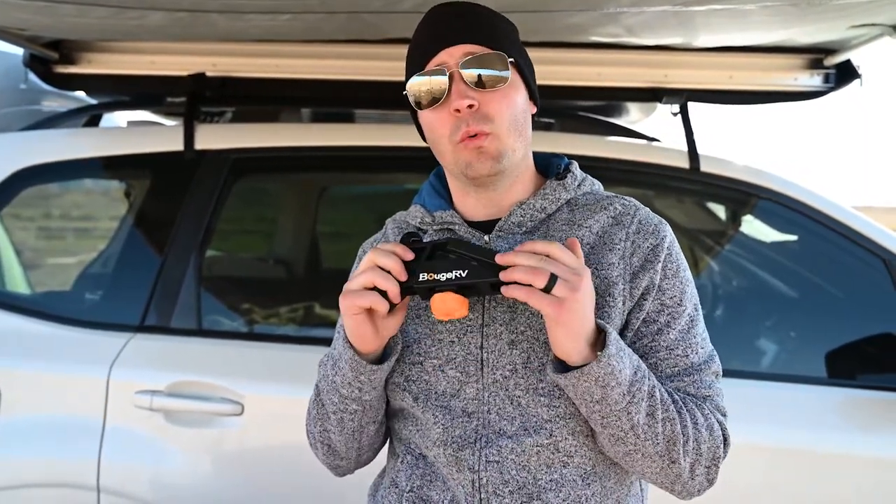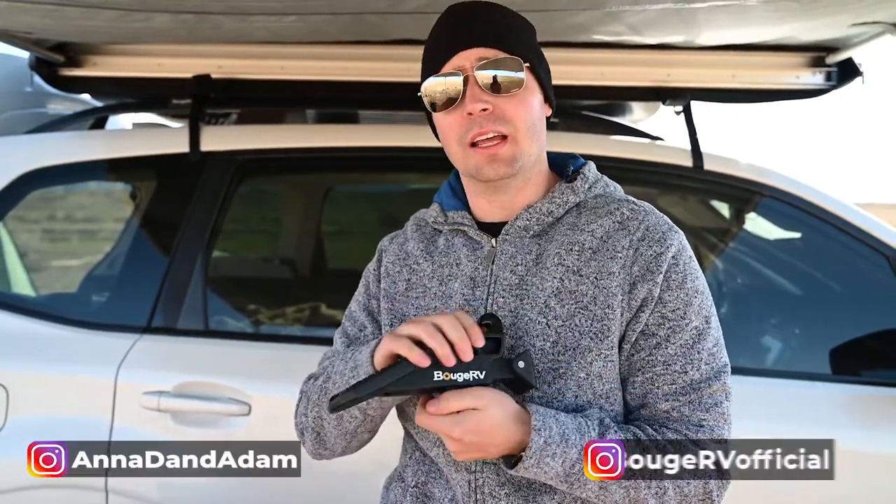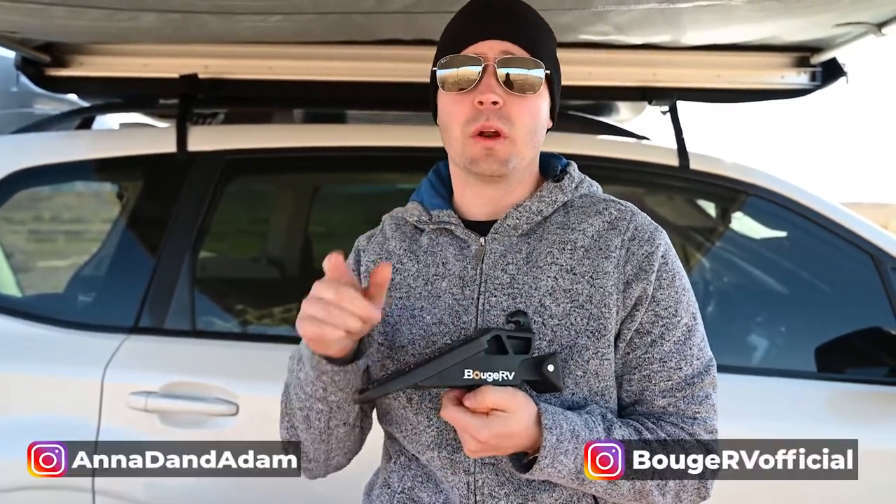Luckily for us, we can give away one of these to you. If you follow us on Instagram and follow Bouj RV on Instagram as well, we'll be giving one away — follow us for details and we'll publish them when this video comes out.